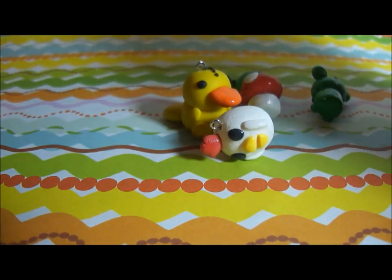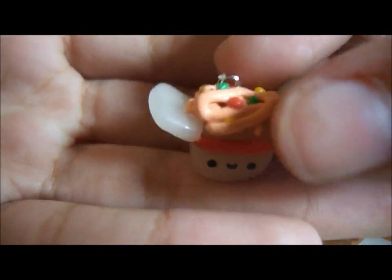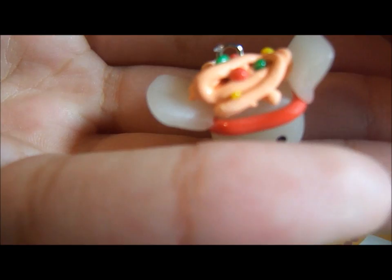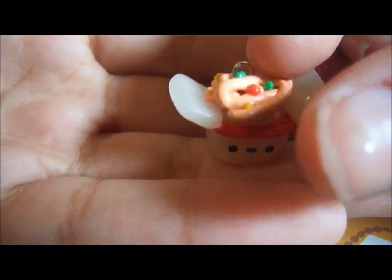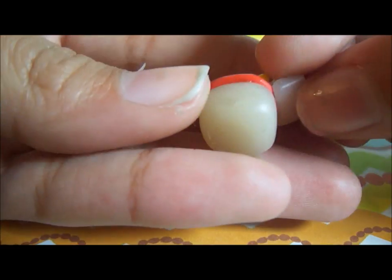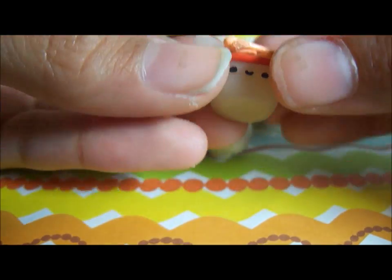Next I made these little like a Chinese takeout box, and it has the noodles, some vegetables on top, and a kawaii face. And this was made using translucent clay.